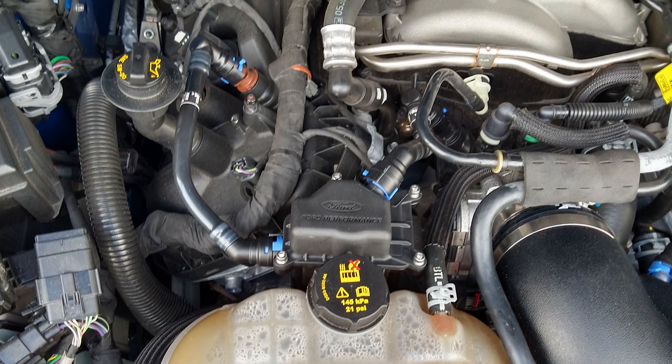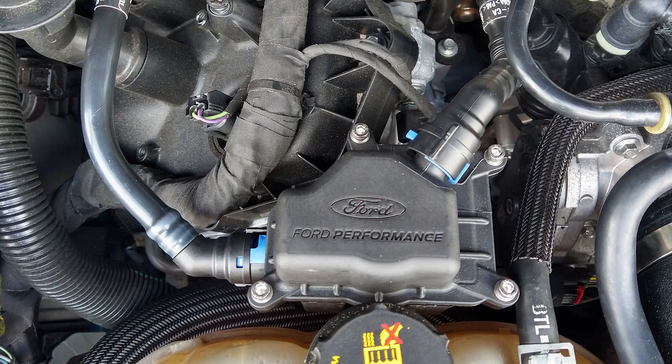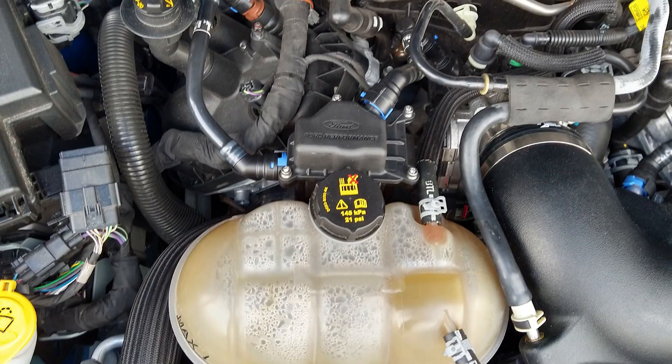The whole idea of this is to separate oil out of the PCV system's vapors that get pushed from the crankcase. Instead of shoving that oily air back into the intake, this will pull the oil out of the air, and your motor can reuse nice clean air that won't coke everything up inside the heads and the intake system.